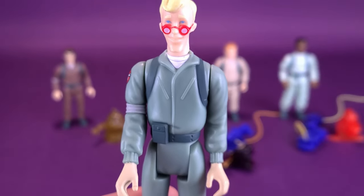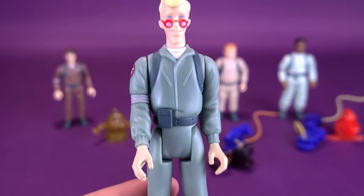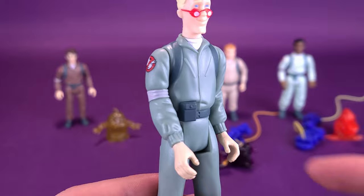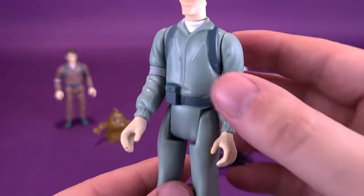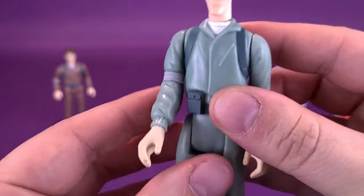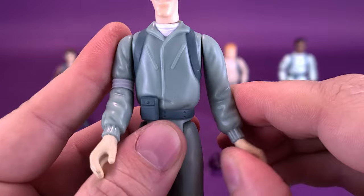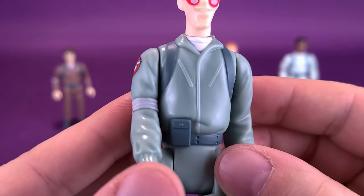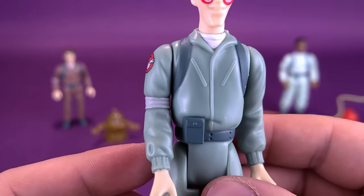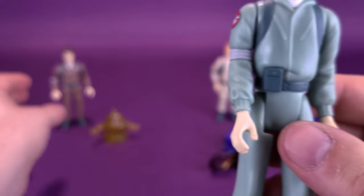He certainly does have the very familiar hairstyle from the original cartoon. His jumpsuit is kind of like a mint green. I have noticed that his legs are a little more on the looser side. The material they used is kind of more of a gummier plastic, but not super gummy. It has some nice detailing. They don't all have the similar types of belts — you'll see when we look at Ray's, his is different. Peter has almost what looks to be like a walkie-talkie, and Egon has more like a little pack on the front.